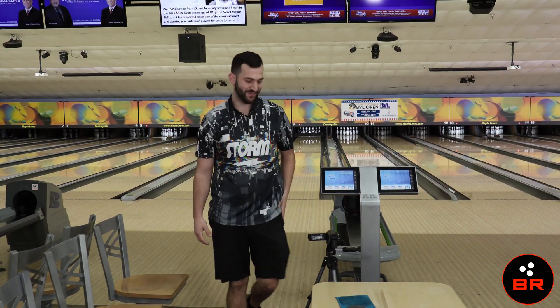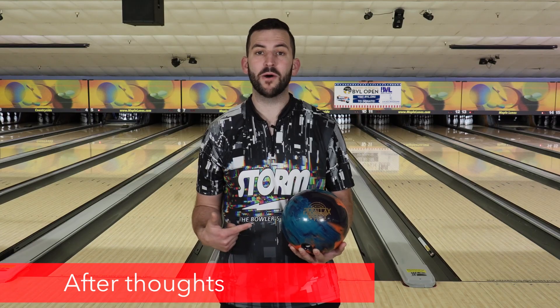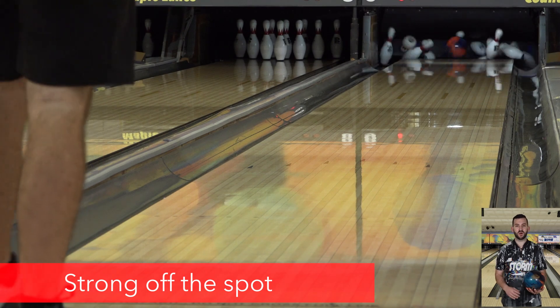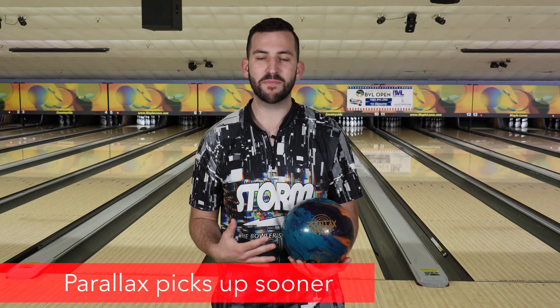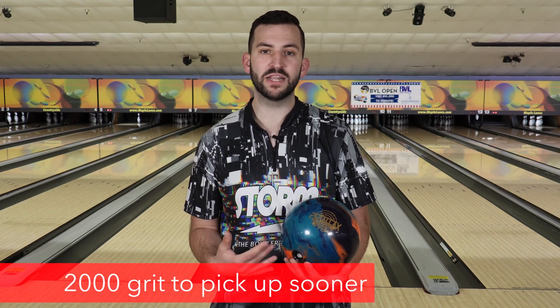Well, there you have it — Parallax Effect, ball's good. Let's wrap this up and talk about ball motion. It gets to the front really, really smooth, and for a big shiny pearl ball, it really comes hard off the spot. In my last video I threw the Rubicon UC2 — the design intent of this ball is to pick it up sooner because it has a bigger core. So if this ball ends up going too long for you, you can hit it with a 2,000 pad so it will pick up a little quicker.